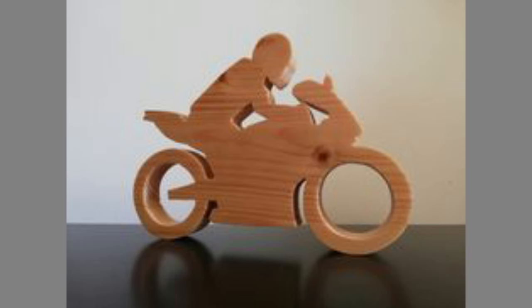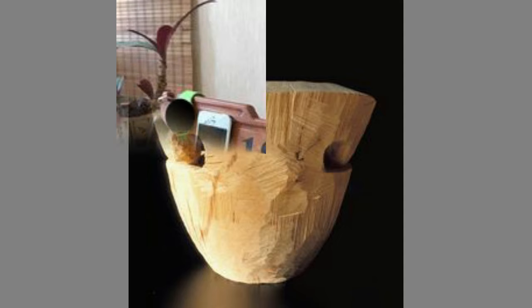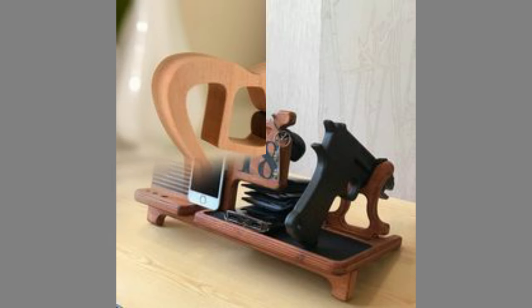Woodworking is the process of creating an object out of wood with the help of hand tools or power tools. Woodworking is done by shaping, cutting, carving, and joining wood to create an end product.